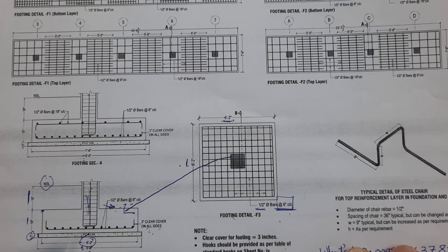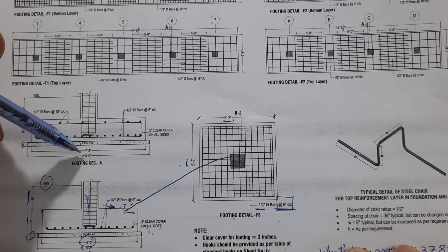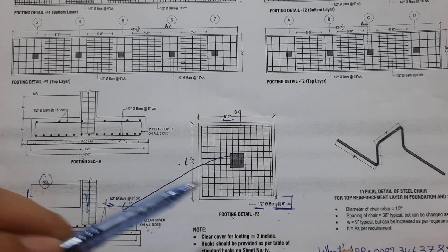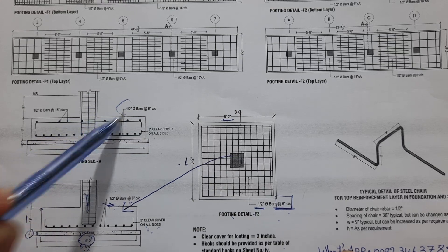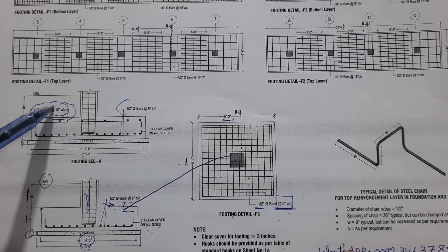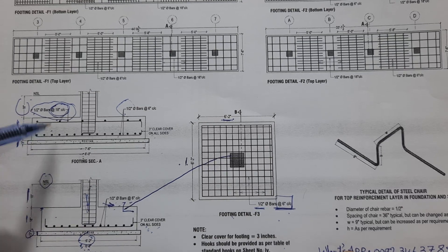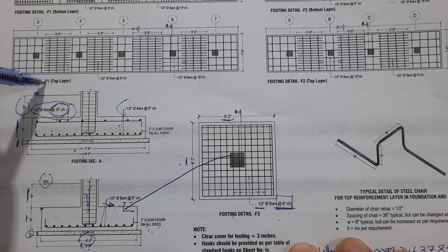For the larger footing, the size is eight feet; without concrete cover it is seven feet six inches, because we have three-inch concrete cover on both the left and right sides. This is a double mesh — W mesh — with three-inch concrete cover on all sides. Bottom mesh spacing is six inches with 12mm diameter, and top mesh diameter is half-inch or 12mm with spacing of 18 inches. Bit depth is 18 inches, PCC is three inches, and from bit depth to NSL is also 18 inches.